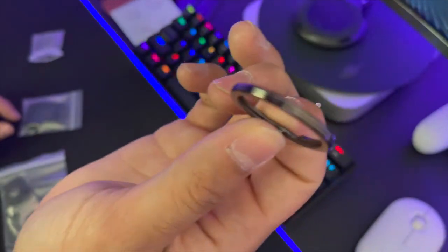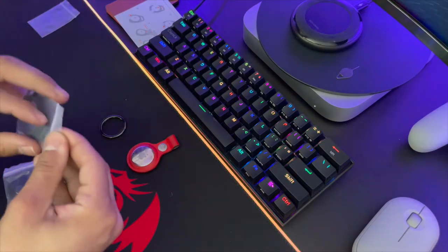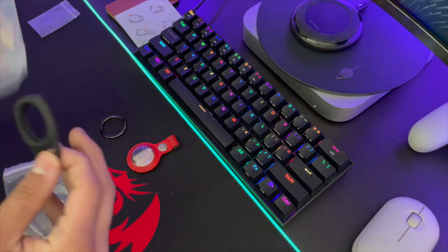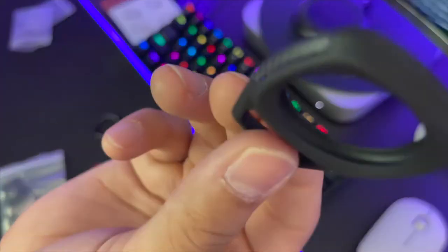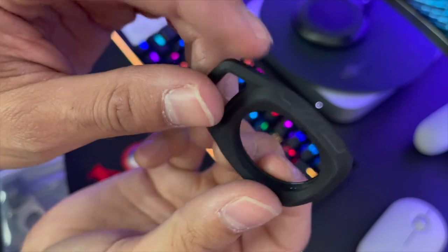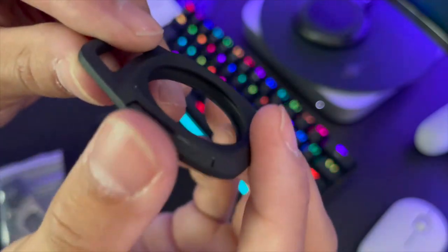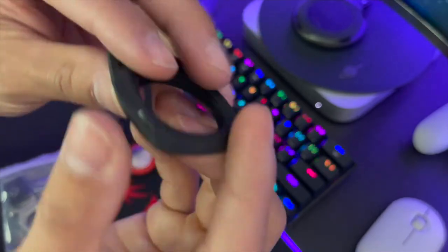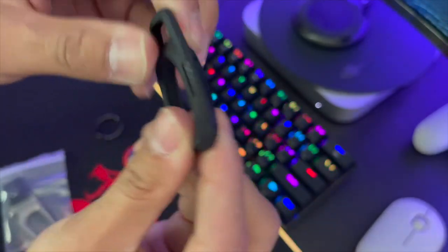This is the case — black case and it has some carbon fiber accents on the side. It's more of a rubber exterior with a harder plastic inside and carbon fiber on the outside. It looks pretty good. You've got this little flap here where you're gonna put the other attachment onto it, and it has Spigen branding on the bottom. It feels pretty solid.